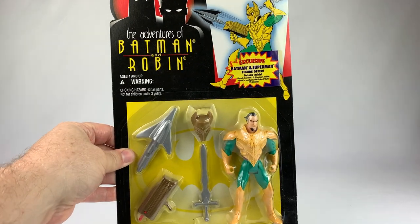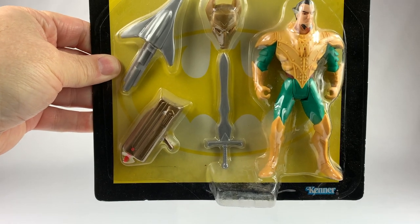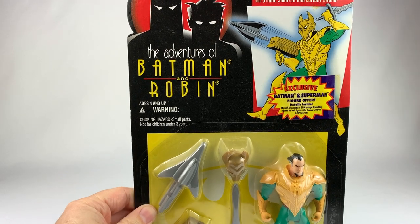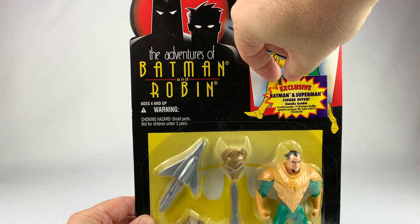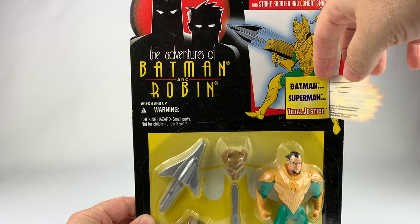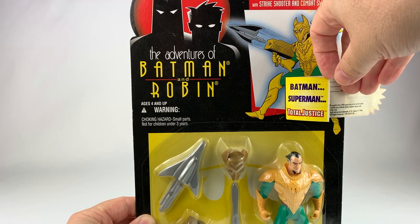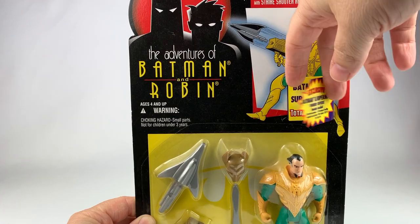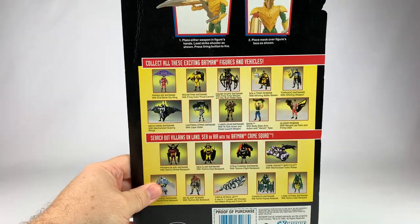Let's take a quick look at the box here — get a nice look at Ra's. There's even an offer here for an exclusive Batman and Superman action figure. Let's pull it open. This is for the Total Justice 2-pack. I remember actually sending this off to get the 2-pack at the time, which is kind of cool. It's kind of cool it's still attached to the card. Let's look at the back of the card here before we rip him open.